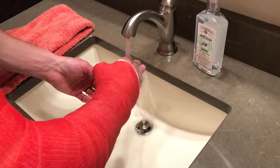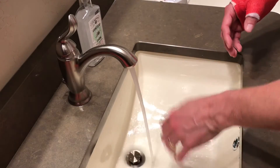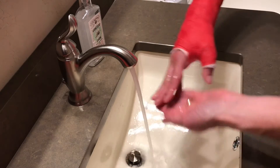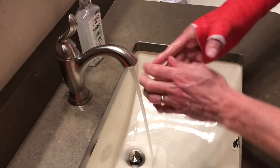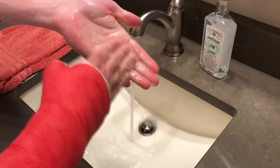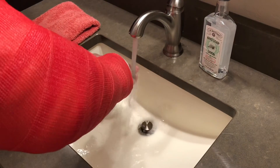First, get your hands wet, being careful not to get it on the cast. If you just put your fingers in slowly, it'll be okay. After your hands are wet, add a little soap. You can rub your hands together — I try to get each finger individually. Once you have it all soaked up, then you can rinse off.